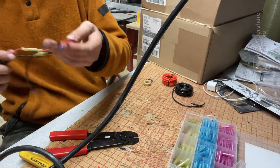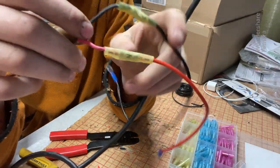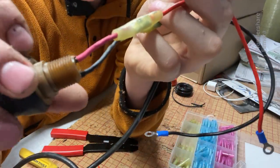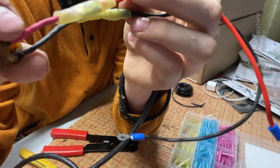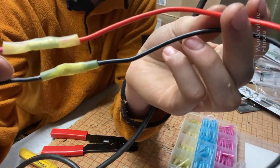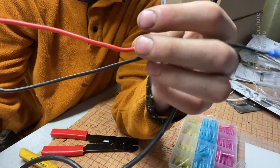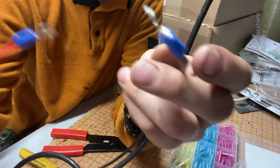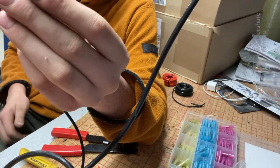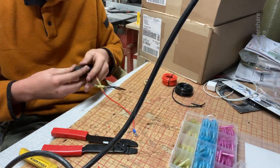Alright, so I got this thing repaired. Unfortunately the original wires were sealed in there so I had to strip them, I put shrink tube over them, and then I used these crimp connectors to connect to this nice 12 gauge wire and I put these little crimp-on loop things on the end. Now all I gotta do is install it on the engine, so let's hope it works.